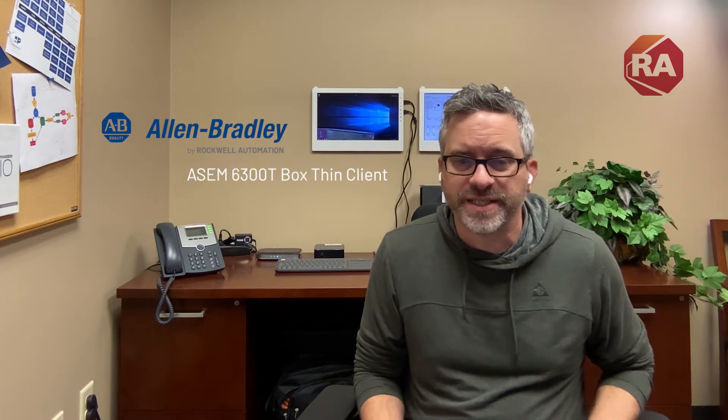Hey everybody. Today I'm going to walk you through setting up a new ThinManager-ready ThinClient on your ThinManager Managed system. As a special surprise, I have a brand new Allen Bradley VersaView 6300T in the box for us to open, use, and look at for this demonstration. I believe the 6300T is the smallest form factor for a ThinClient made by Allen Bradley. Let's go ahead and open it up.